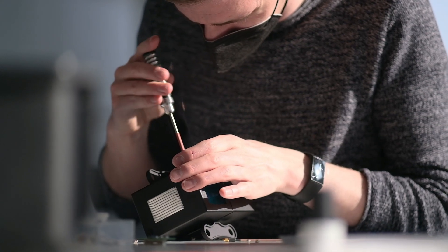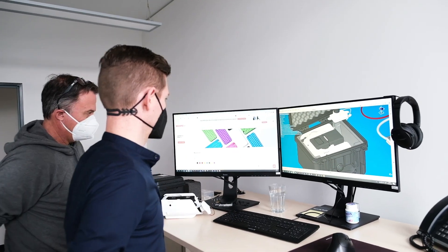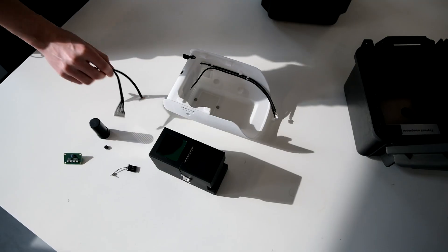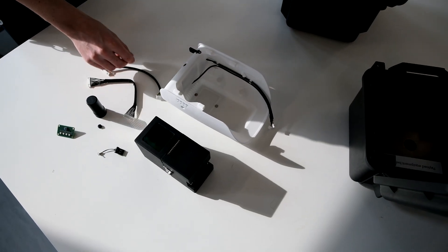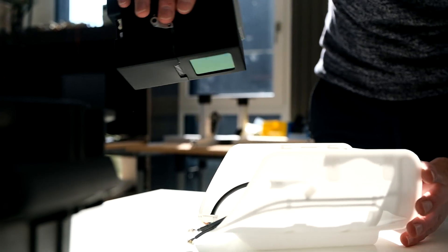We always had the idea to design a LiDAR system which is small and lightweight and should fit in our Trinity. But we also didn't want to make any compromise on quality. We always had in mind that we need a survey-grade geodetic LiDAR system, and therefore we decided to ask our partner Yellowscan to cooperate with us and design a system for Trinity.